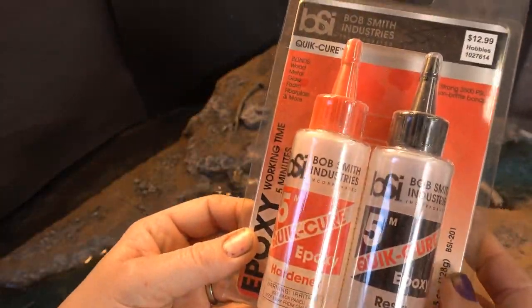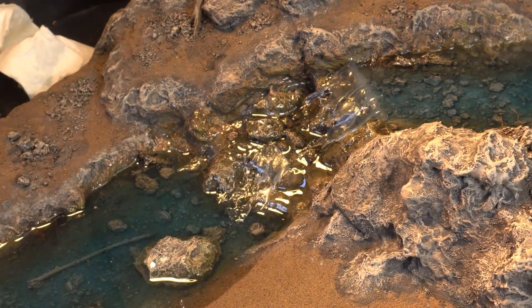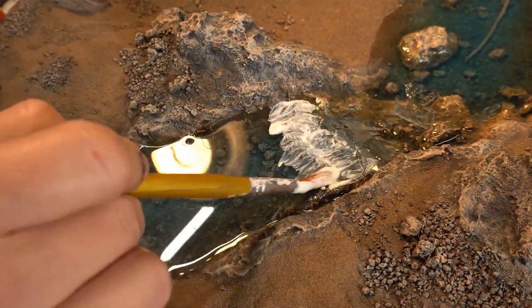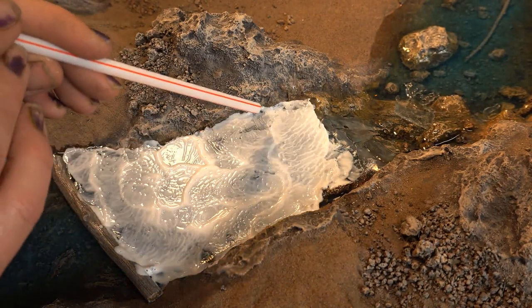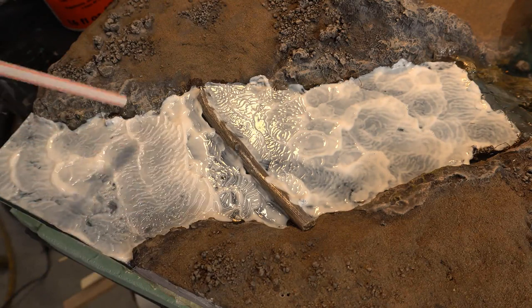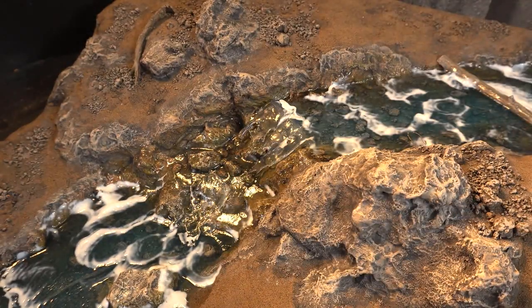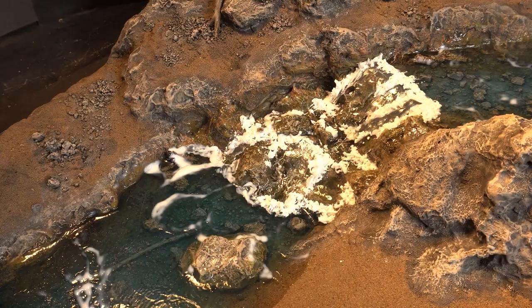Now I've got this Instacure stuff — it's supposed to dry really fast, but honestly it wasn't fast enough for me. So I cut all the little waves up and stuck them on there. Now we're adding Mod Podge to make ripples — you've seen me do this before, and honestly it's the best thing in the world. I love Mod Podge. Now I'm going to add the white water, the fluffy white water — and that's pretty much what I just did.